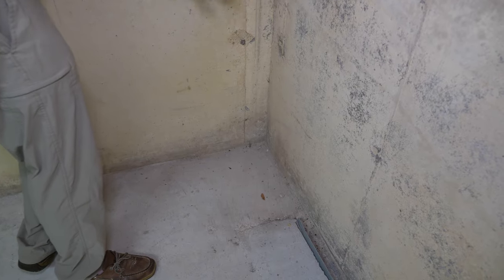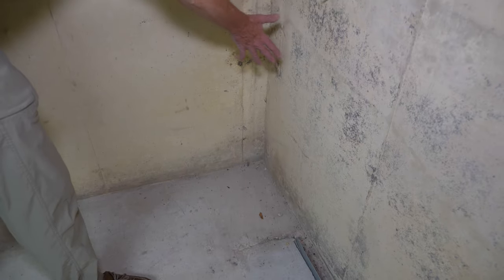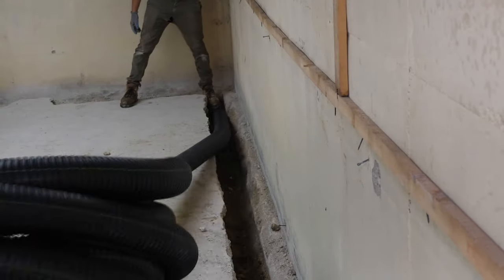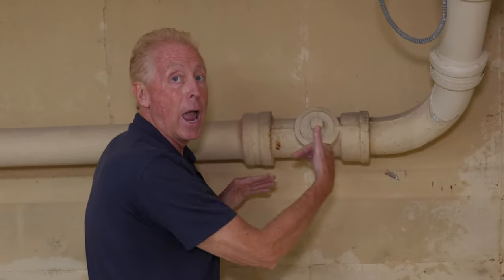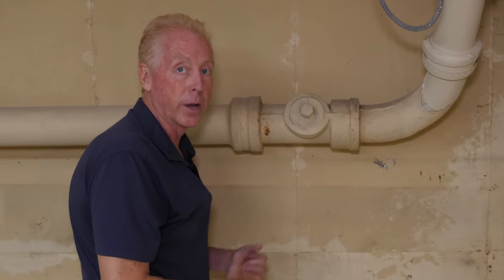There's no reason not to put in an extra two or three feet, come up to the wall, finish this whole wall, and actually wrap the corner. We call it wrapping the corner because once we do that and get enough drainage around the corner, we've now tapped into the water that's building up on the outside of here.